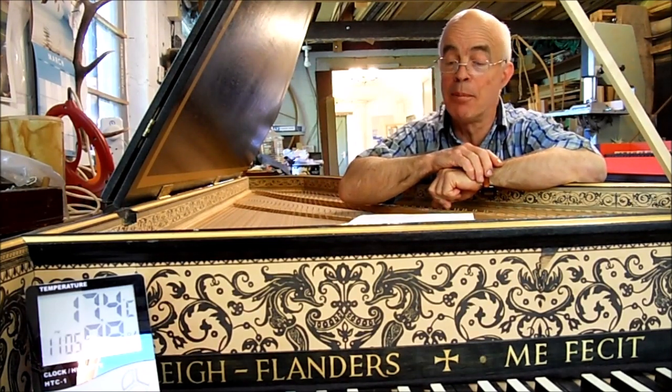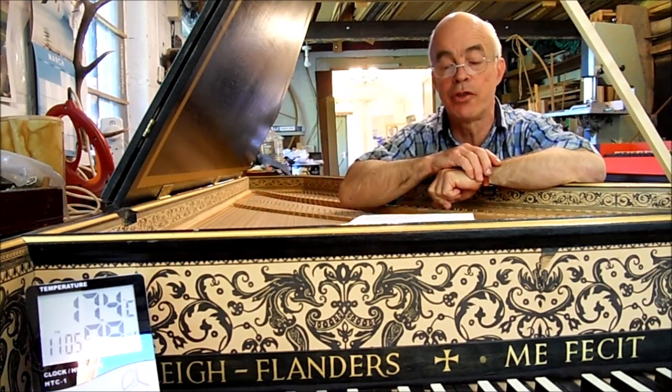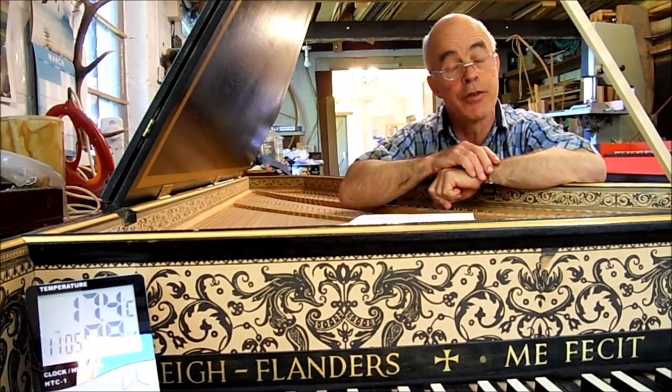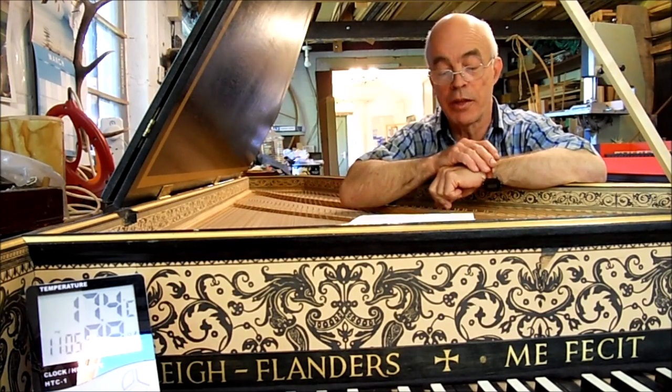When a harpsichord gets damp, the case and rest plank start to expand. Every piece of timber grows across the grain by a few percent. Over a long period of dampness, things happen: strings rust, lead weights go powdery and expand, the rest plank grows in width, the case grows in height, and glue joints start to fail.